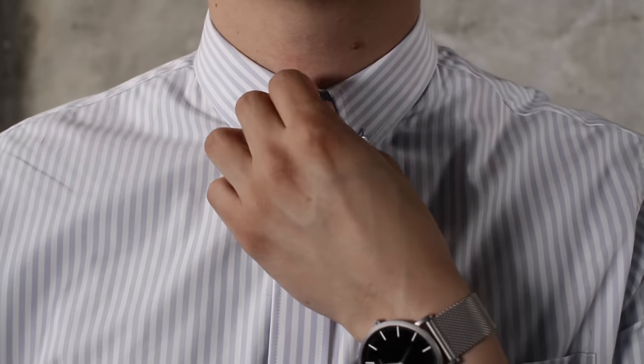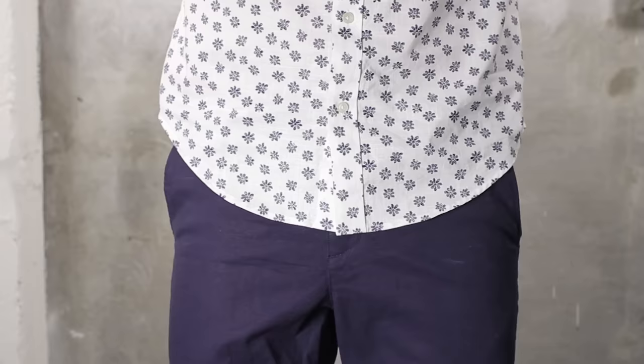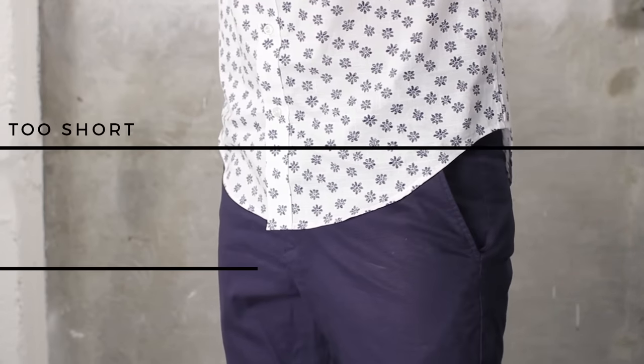Don't be afraid to leave a few buttons open. Short sleeve button-downs are meant to be casual, so it's okay to relax a little bit. Make sure your shirt is the proper length — somewhere between the top button on your pants and the bottom of the fly is perfect.